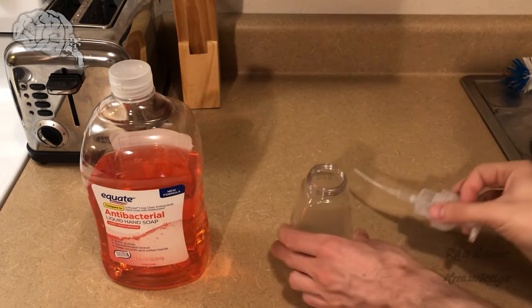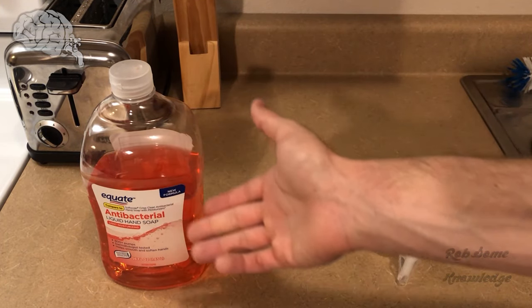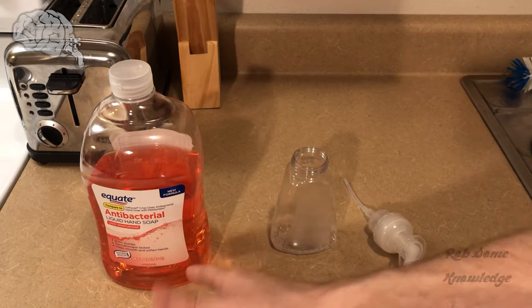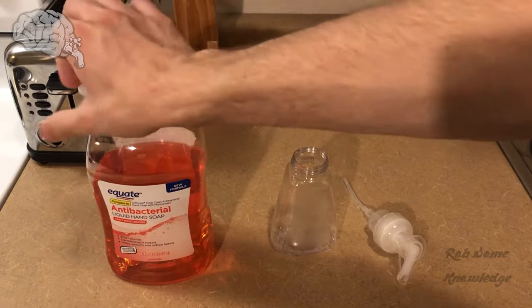You're going to have this empty container here, and you're going to take just regular old hand soap. You can use any scents you want. They didn't have any scents at my store since everything's kind of sold out everywhere, so all I could find was this orange stuff, but it works just fine.